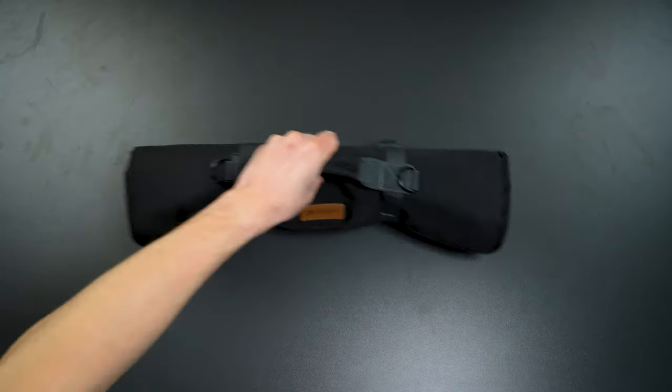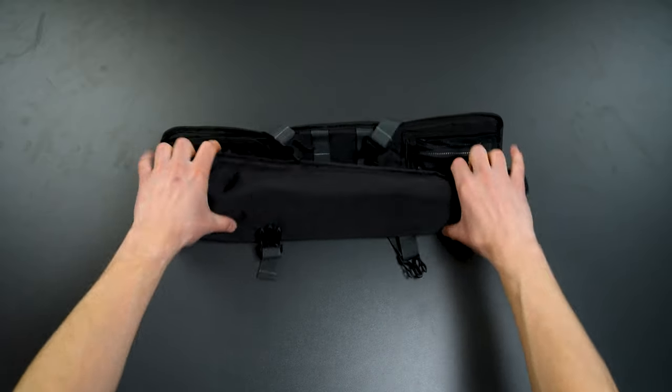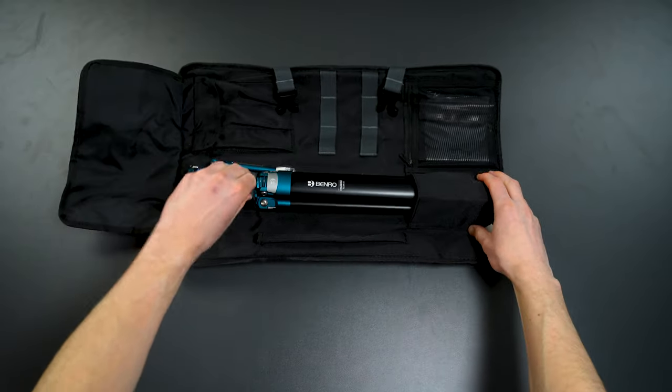The Benro Cyanbird also comes with a roll bag so that you can easily carry the tripod with you. If you want to learn more about the Benro Cyanbird, click on the link in the description to read more. Welcome to Scandinavian Photo!